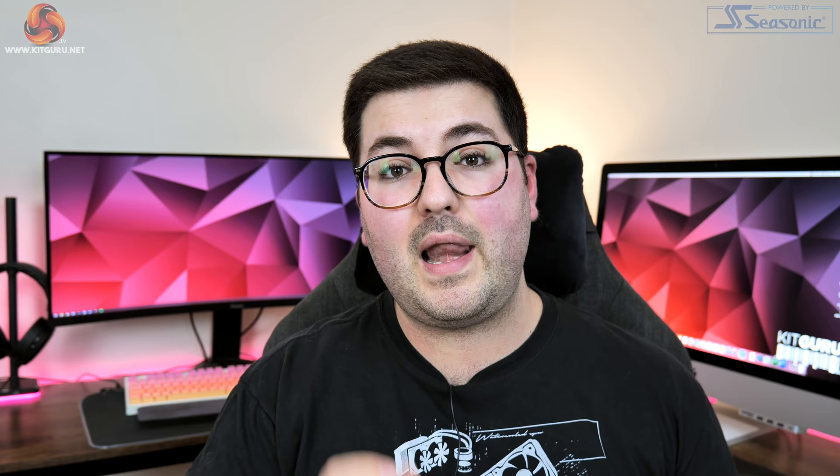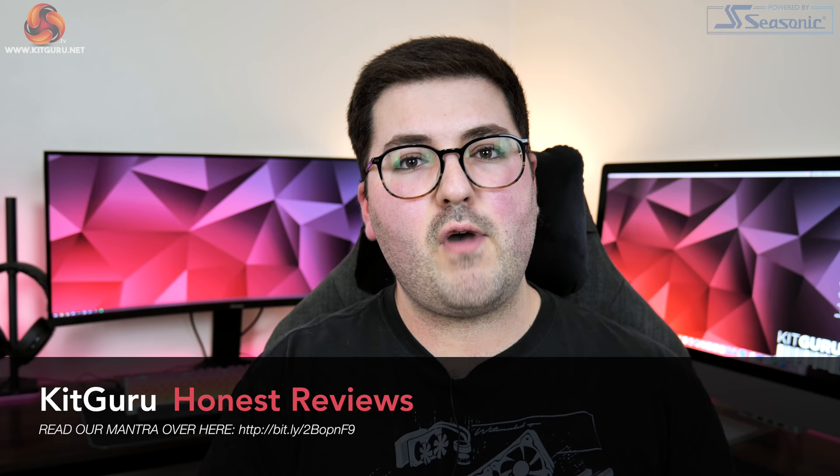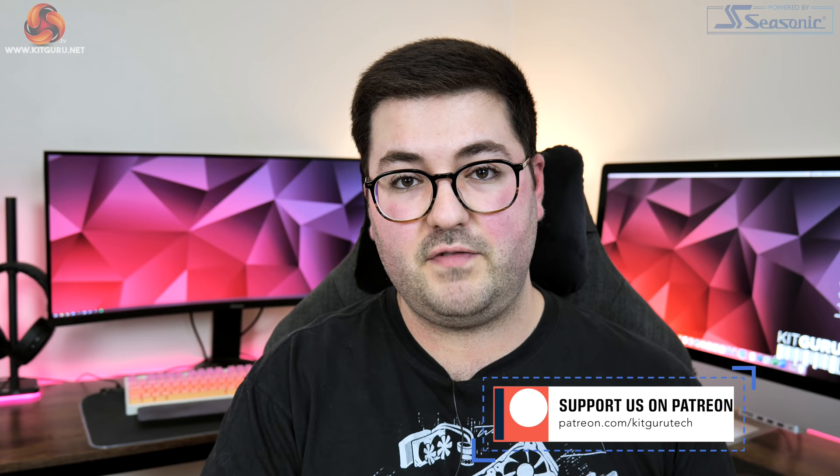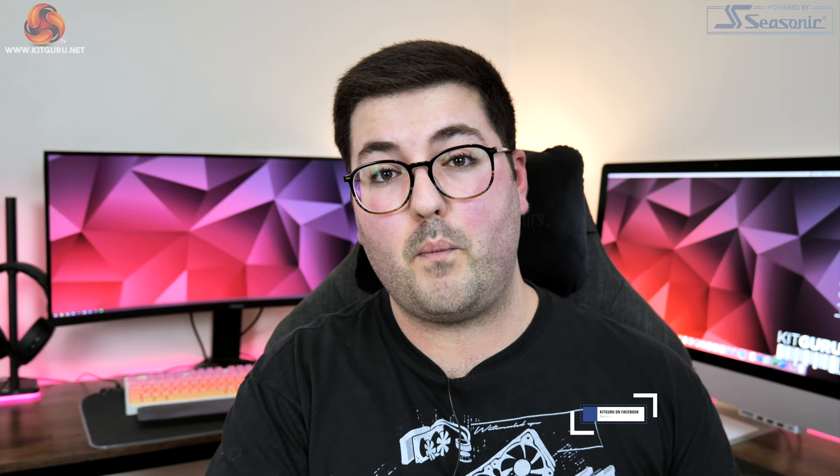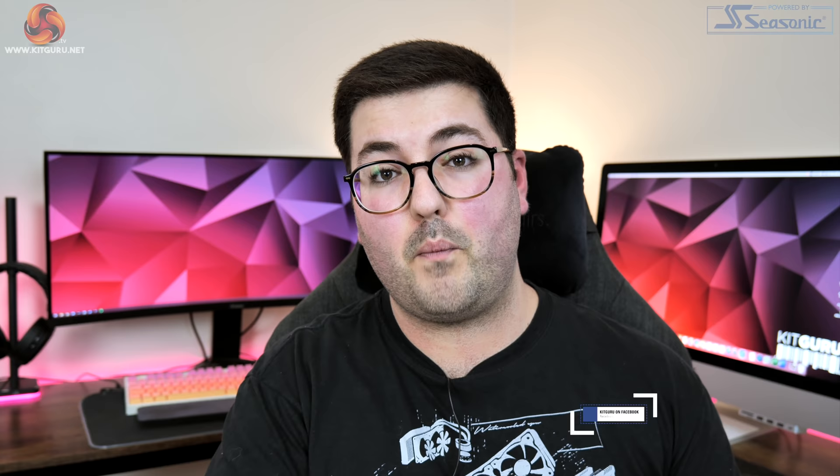That has been it for this review guys — if you liked it, toss me a thumbs up and leave a comment down below letting me know your thoughts on the new RTX 3060. You can also subscribe, hit that notification bell as we've got another couple of AIB cards to review, and join our Discord server linked in the description. You can also check out some of our merch and consider backing us on Patreon where you can see content early and get access to exclusive giveaways. I'm Dominic for KitGuru and I'll see you in the next video.